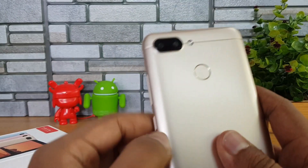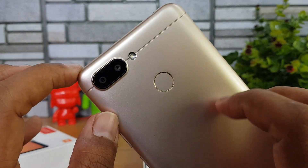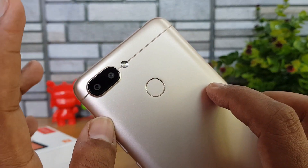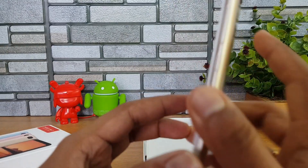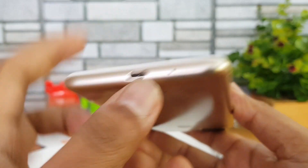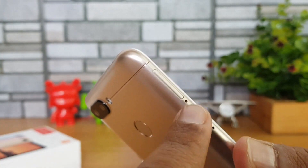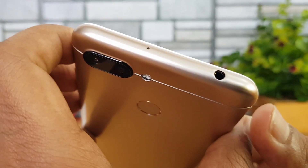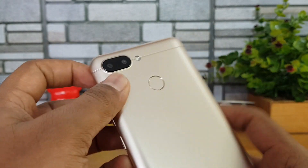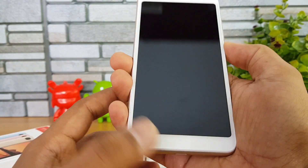There you go — this is a plastic build quality but the finishing looks quite good. We have a fingerprint sensor and a dual camera — 12 and 5 megapixel combination — with an LED flash. On the right side are the power and volume keys. The bottom panel has the micro USB charging port, and the left side houses the SIM tray with a dual SIM card slot. The top panel has the 3.5mm audio jack.